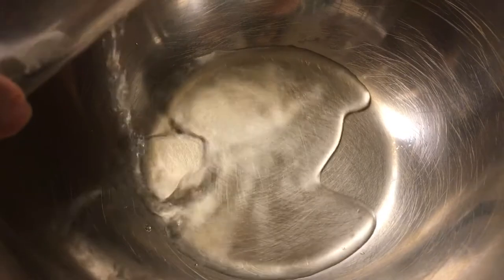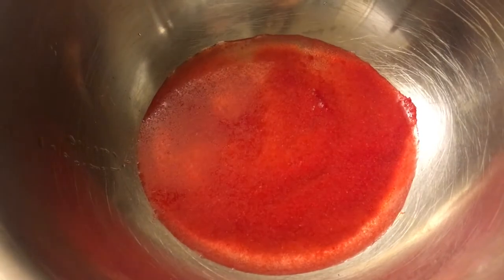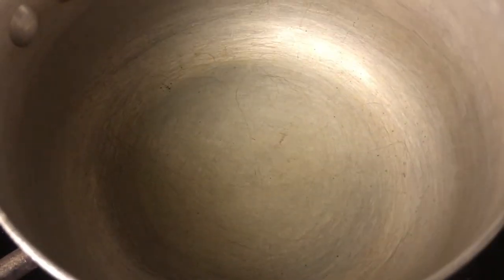Now to make the marshmallow itself, start off by adding half of your water into your mixing bowl, then sprinkle the jello powder on top of it and let your jello essentially bloom. Now keep in mind, we're using whatever jello we have laying around — which was strawberry in this case — but you can use whatever jello you have laying around your house.